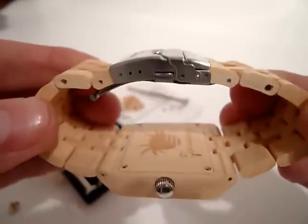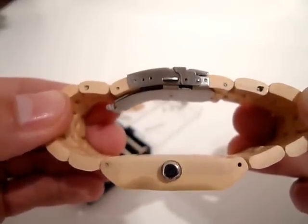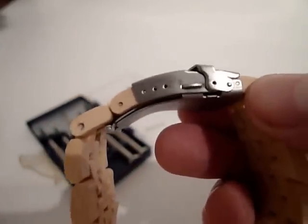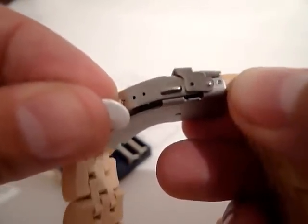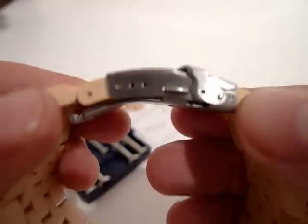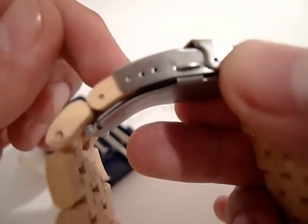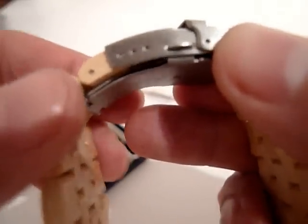The peg is in — I'll just secure it by pushing it in a bit extra. Now it's done: just one removable link left on each side, and I've removed the two links I wanted to. To fine-tune the fit, I use the pin to remove the clasp peg and place it in one of the three holes where it fits best. Be a bit careful when popping it out since the pin comes through the spring and you don't want it to jump away.